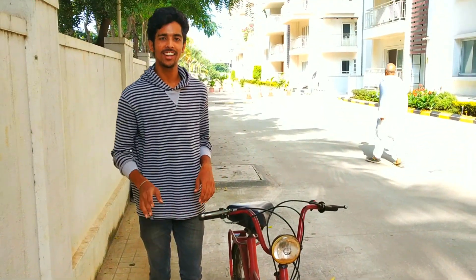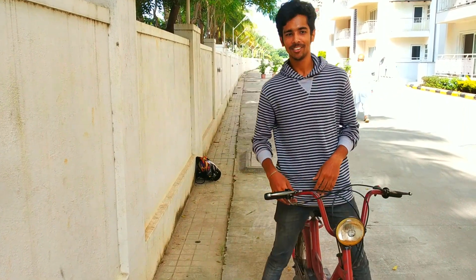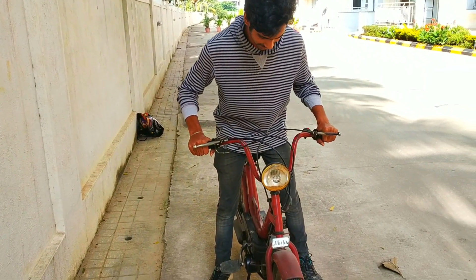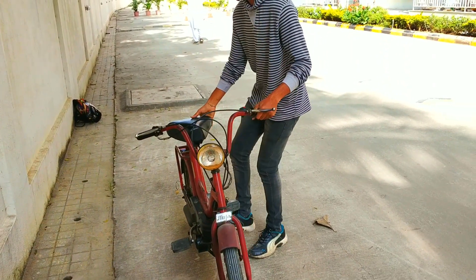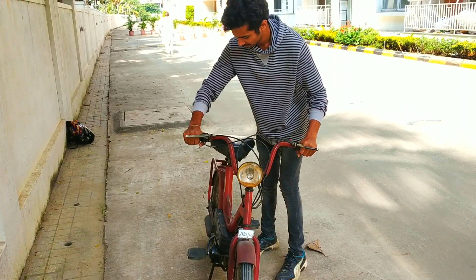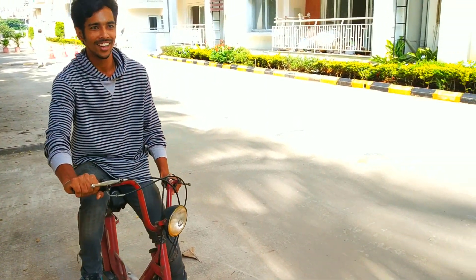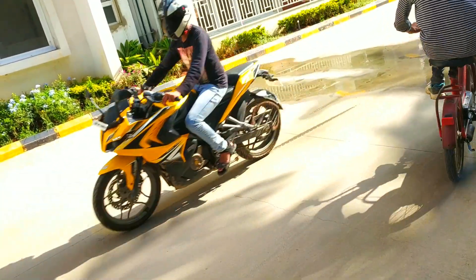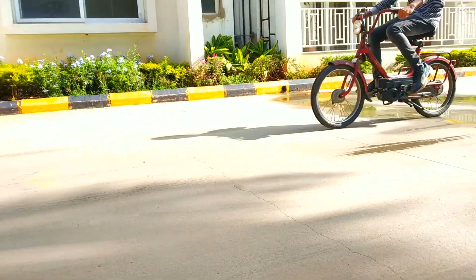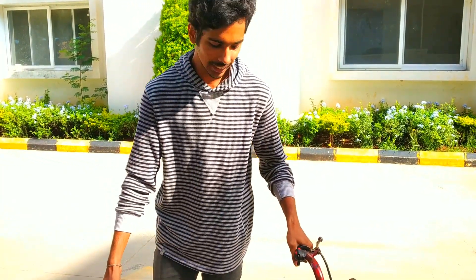This is the only bike that doesn't need an FC, papers, or insurance — there's no number plate at all, so I don't need a helmet either since I'm riding here only. The bike reaches a speed of 25 kmph, but if you pedal faster you can reach 30 or 35. The brakes are basic but I saw videos where there were no brakes and riders had to stop with their legs.